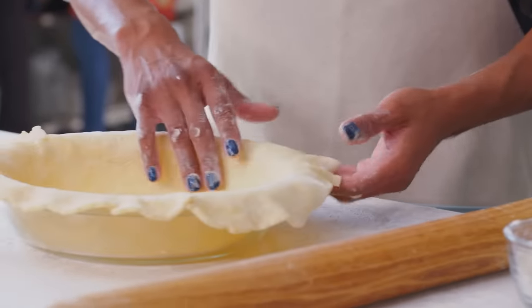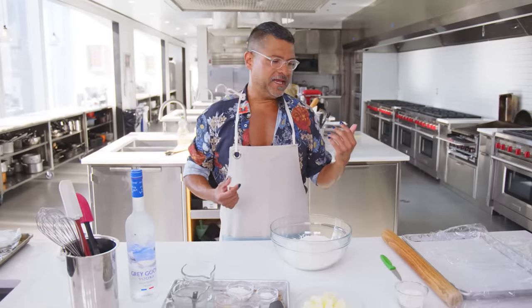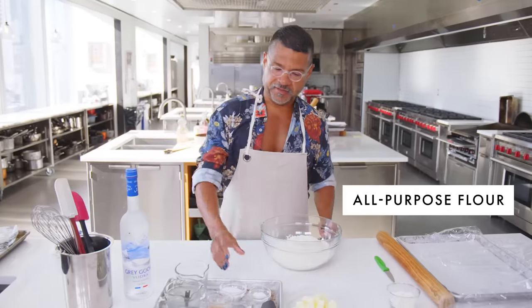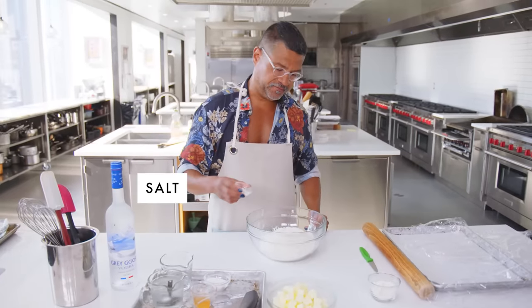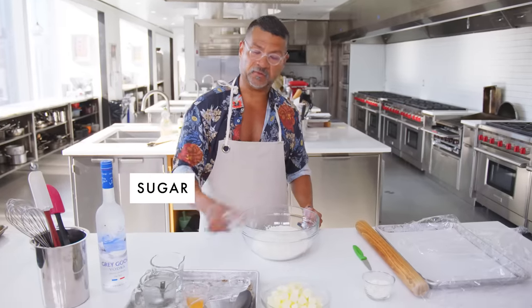For this pie, and actually I think probably most pies, there is the crust and there is the filling. The first thing we're gonna do is work on the crust. This particular recipe makes a top crust and a bottom crust. So we're gonna mix our dry ingredients: salt, very important, some AP flour, and some granulated sugar.